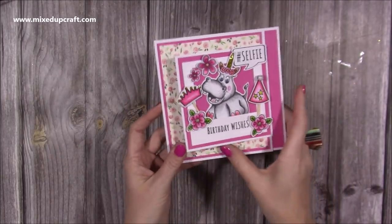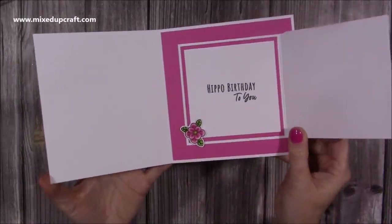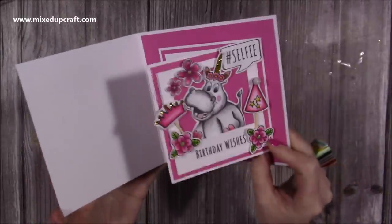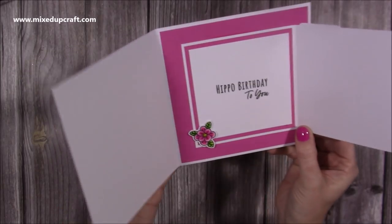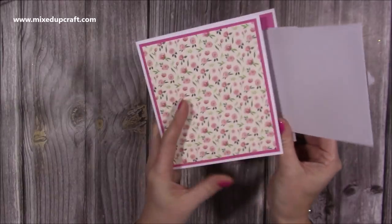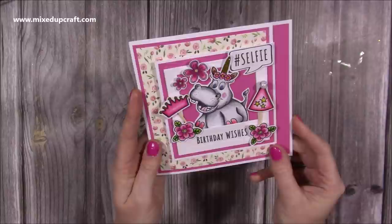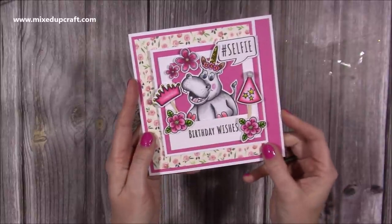So you just open up this card — this is what a Joyfold is. You open that one, and then you open this one. And inside, it's almost like two cards really. This is like a four and a half squared card, and then this is a six by six. So it's really, really nice. And then you just close that one, and then close that one on top. It will all fit into a nice six by six envelope. Very easy to do, so let me show you how.